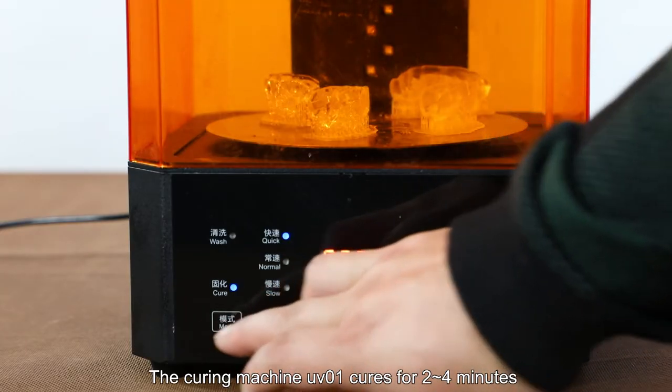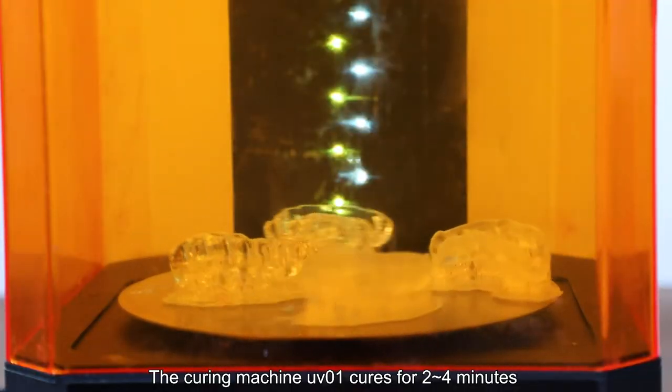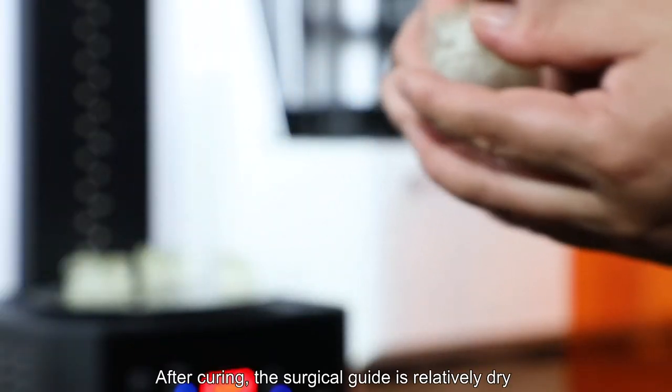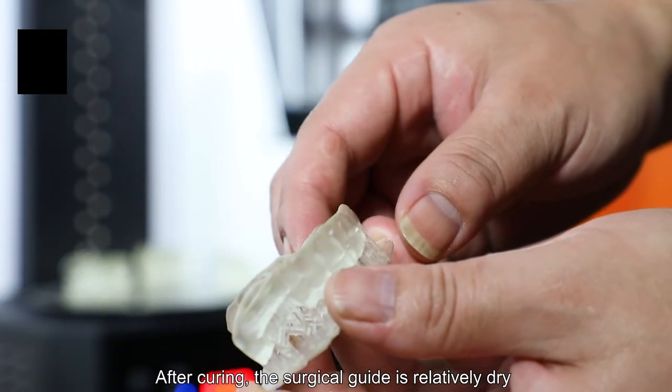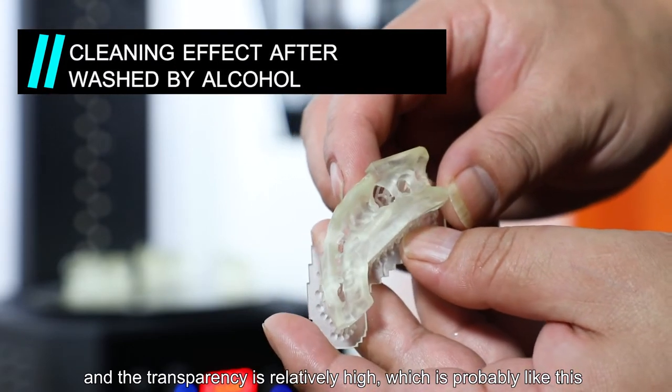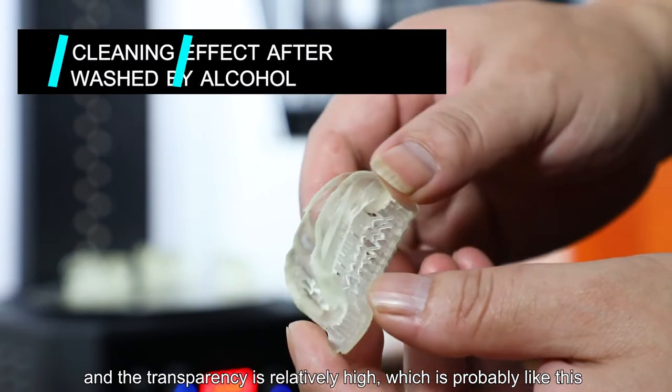The O1 curing machine cures for 2 to 4 minutes. After curing, the surgical guide is relatively dry and the transparency is relatively high.